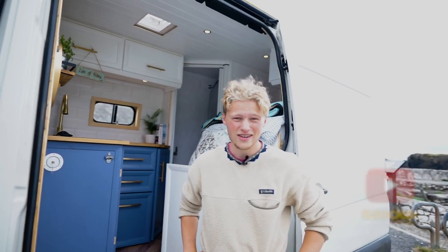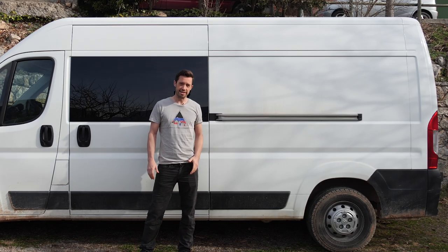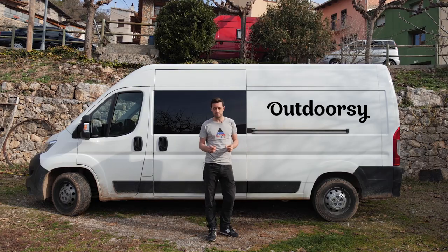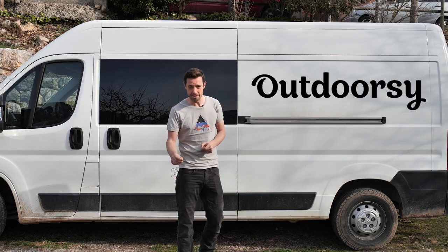Hi guys, my name's Ben. I'm a 21 year old student from the north coast of Ireland and this is my van build. This content is sponsored by Outdoorsy. Through Outdoorsy you can rent your camper van out to make extra cash and you can rent a van to try van life before you commit.